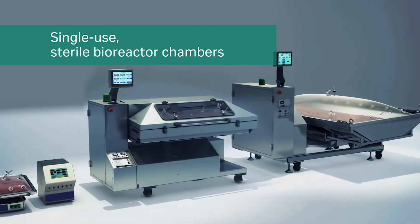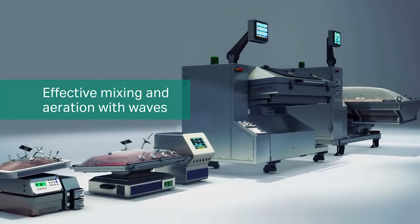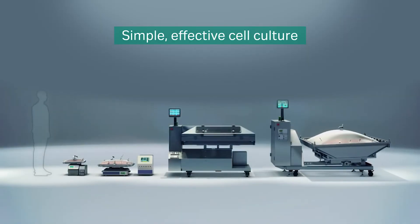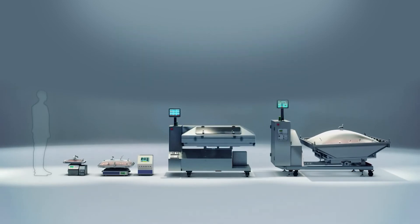Cytiva continues to invest in easy, effective cell culture. For over a decade, the Wave Bioreactors have been trusted for GMP manufacturing as well as research. Do you want simple, effective cell culture? Do you want proven technology? Do you want to start now? For more information, go to cytiva.com.